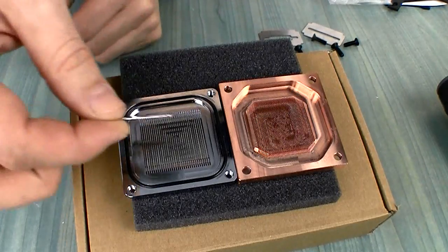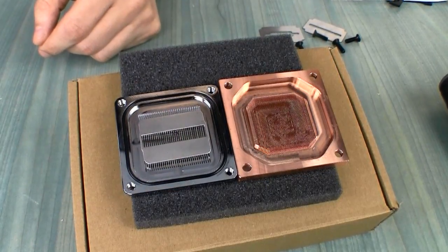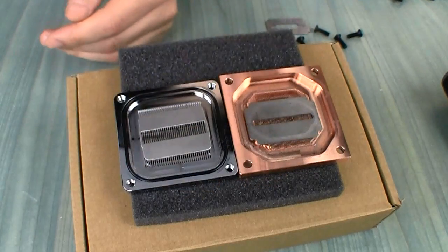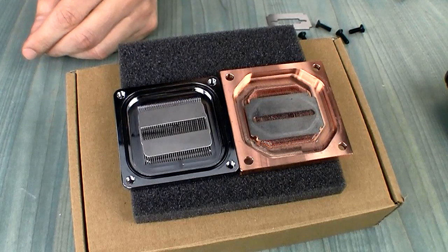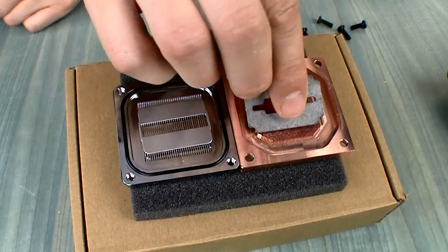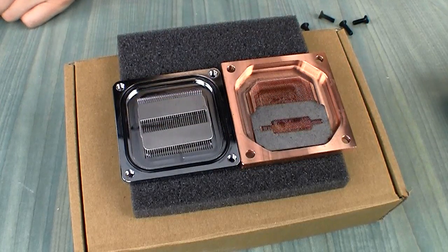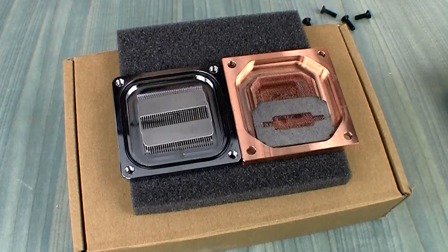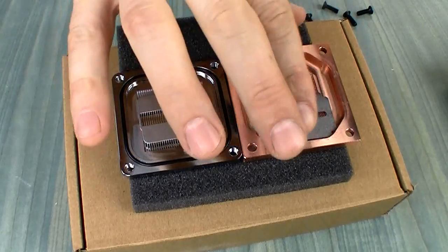You can also judge by the impingement plates: Bits Power comes with a huge impingement plate with huge holes, while the Supremacy comes with a plate very similar to plate number six from the Supreme HF. If you want higher flow on the Supremacy they give you a second plate that's slightly bigger, but it will still be smaller than the Bits Power plate. So I think it's more or less obvious that the Bits Power will have a much higher flow rate than the Supremacy, though I can't quote actual numbers.